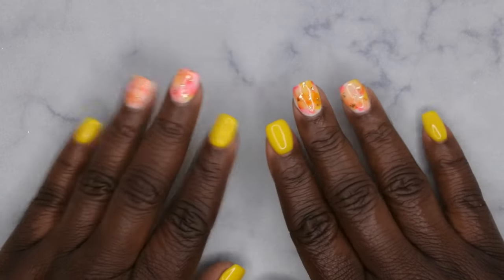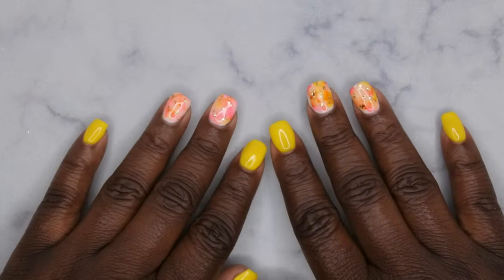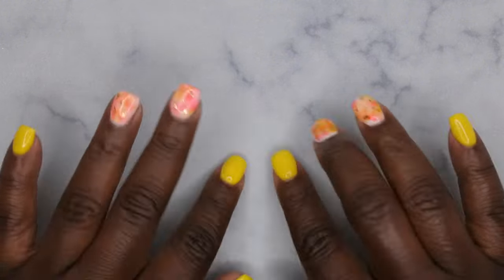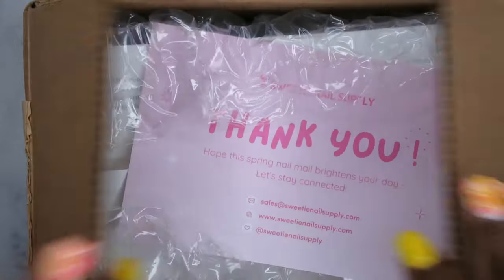Hello happy people, I'm back with another video and today I'm super excited because I have another haul from Sweetie Nail Supply. Today I'm going to be reviewing some of their marble inks, so let's hop right on into this unboxing. This is what was sent to me — I'm super excited to be testing out more products from the Sweetie Nail Supply website.